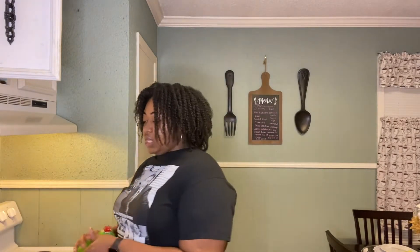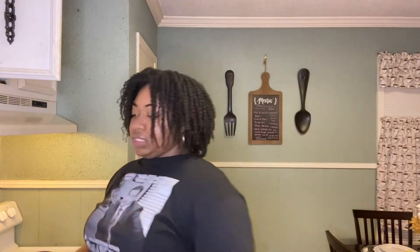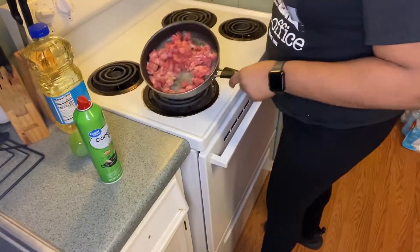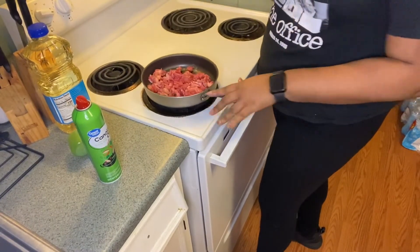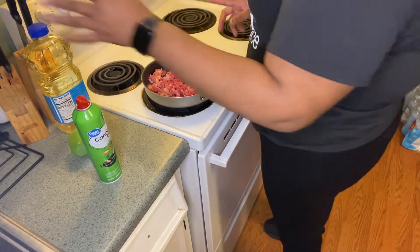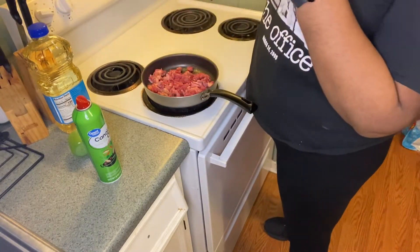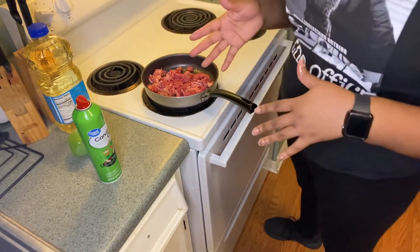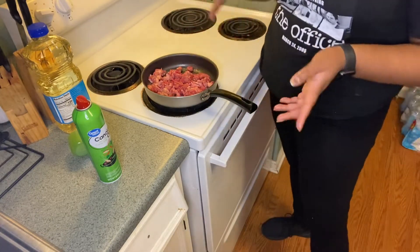I've already washed and cut the steak off camera — I'll bring you guys closer. I'm going to season my steak and let it cook, and I will check back in once it's done. You can season it to your liking; I'm going to use my favorite seasonings and then I'll be back.